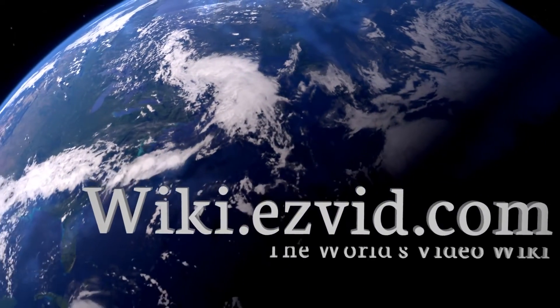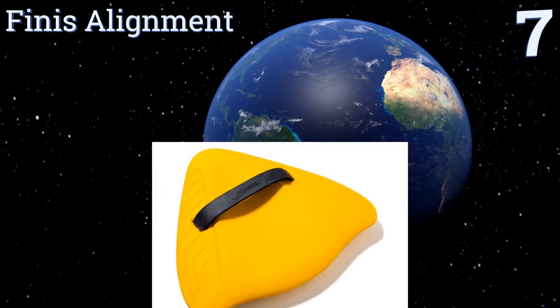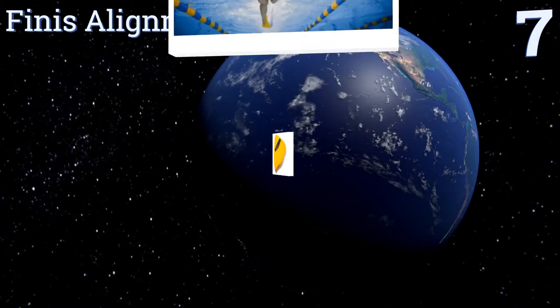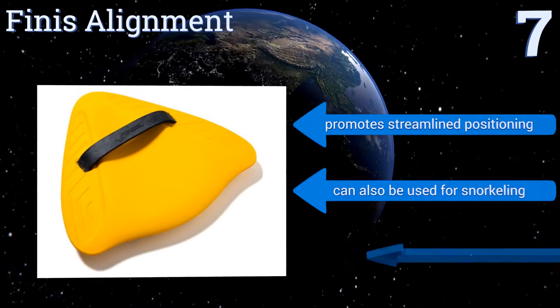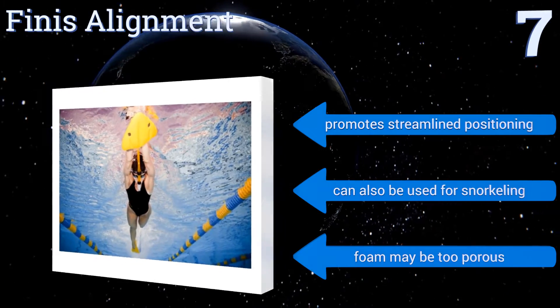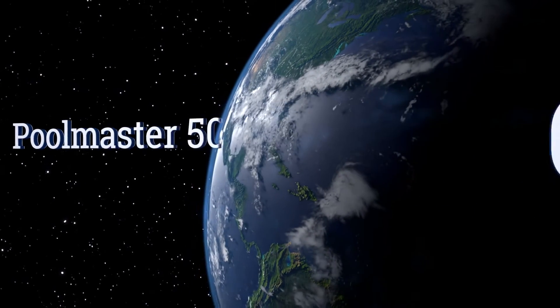At number seven, if you're an experienced swimmer but are looking to build on your skills, the eye-catching Finny Alignment has your name written all over it. Its stabilizing hand strap will keep you steady and in complete control of your body movements so you can focus on your form. It promotes streamlined positioning and can also be used for snorkeling, but the foam may be too porous.